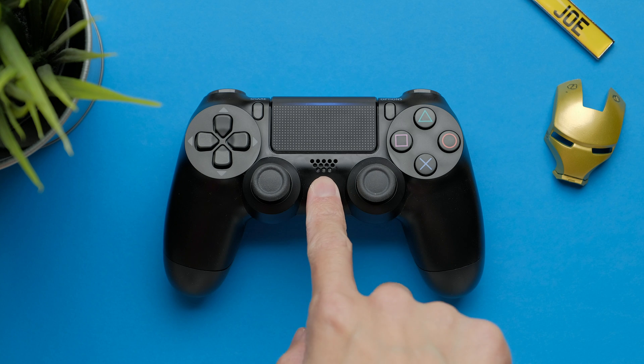And lastly, if you want to turn off the controller, just hold the middle button for 10 seconds.